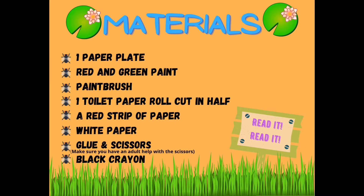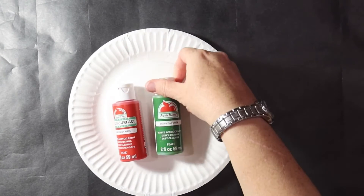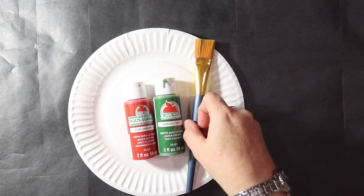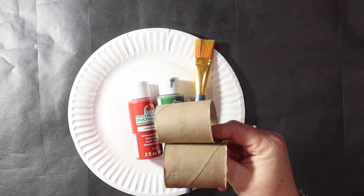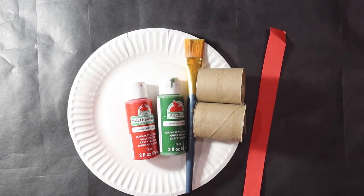The materials you will need are a paper plate, red and green paint, a paintbrush, one toilet paper roll cut in half, a red strip of paper, a piece of white paper, glue and scissors. Make sure you have an adult to help you with the scissors, and a black crayon.